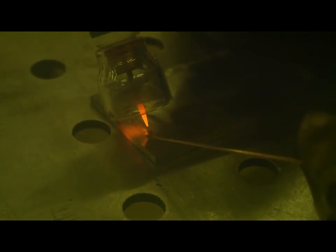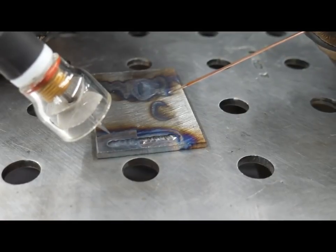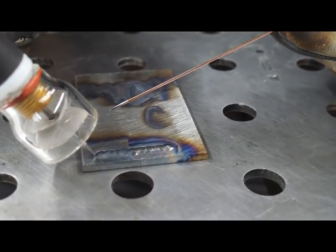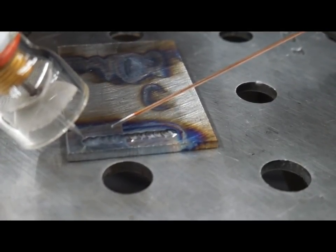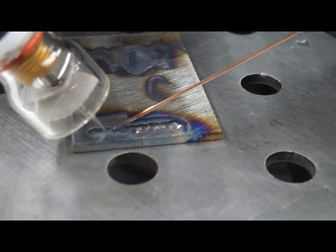Now we're adding filler. You're going to get the same puddle you had before and make sure it stays the same size when you add filler. Most new welders dip a million times a second — that's not needed. What you're going to do is heat your puddle back here and dip into the front of the puddle. Then once you dip, you're going to move your tungsten to where you just dipped, and then dip into the front of the puddle again. Repeat.